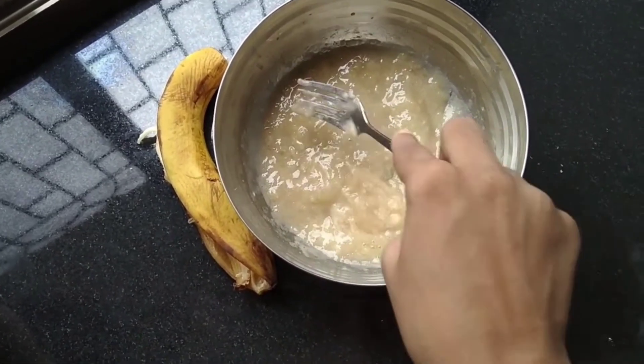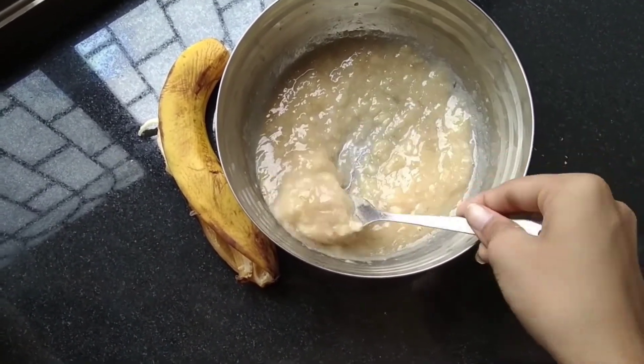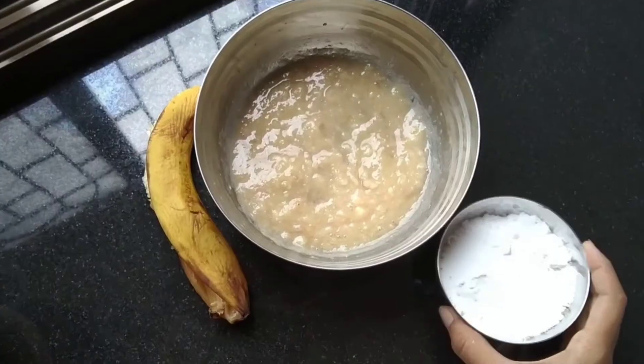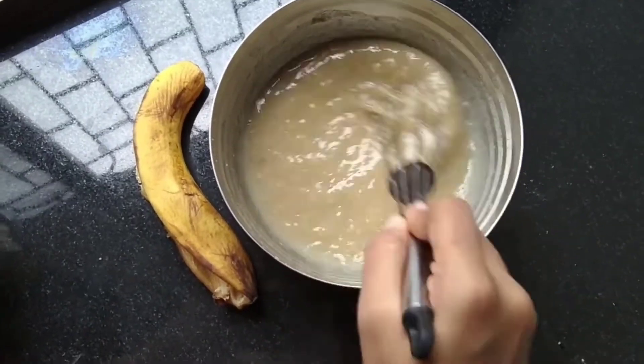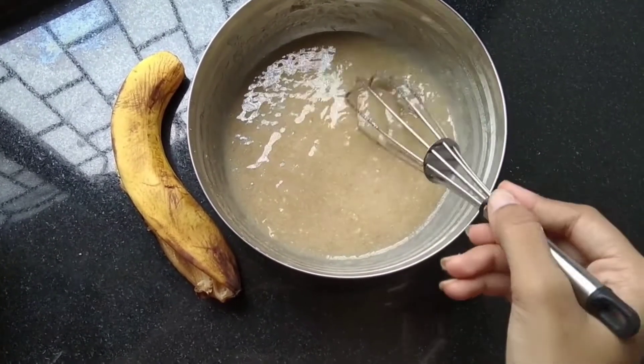So guys, let's make a banana cake. I have mashed a big banana and a good banana. I have mixed it and I have to put a little sugar and put a little oil on the side of the pan. I am going to put a little oil on the side of the pan.